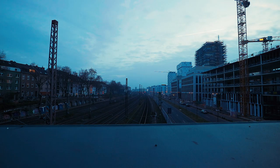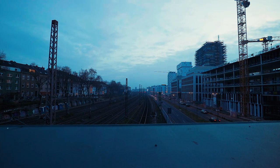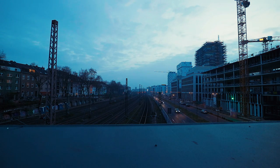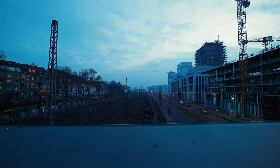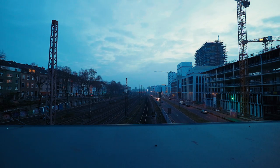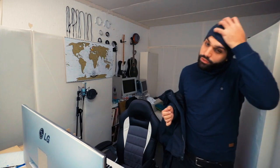Today I continue working on one of my song ideas and trying to arrange it to send it out to a singer and songwriter. Hey guys, it's Monday morning, I'm finally back in the studio after a really relaxed and nice weekend. Today I want to go back and work on the Future Bass guitar track.